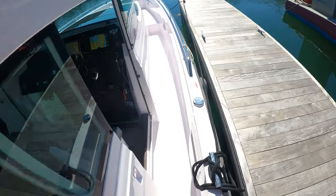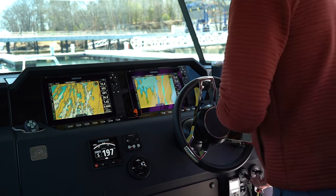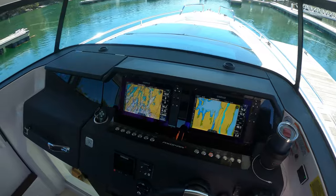And yeah, this is as easy as it gets. Hope you enjoyed this point-of-view version of how to dock an Axopar.